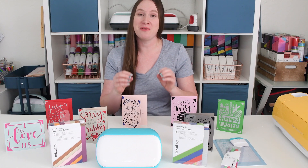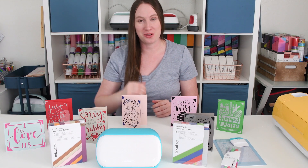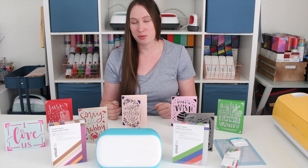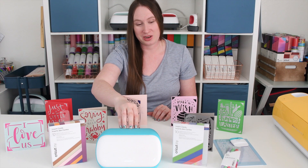Hey guys, it's Sydney with Tastefully Frugal, and today I want to talk to you about my favorite feature with the new Cricut Joy — the card mat, and the ability to make cards for any and every occasion in just a matter of minutes. If you follow me on Instagram, you've probably seen a few cards I've made, including a last-minute Valentine's Day card for my kids' teachers and a birthday card I completely forgot about five minutes before we left for the party. The Joy makes making cards super fast and super easy.